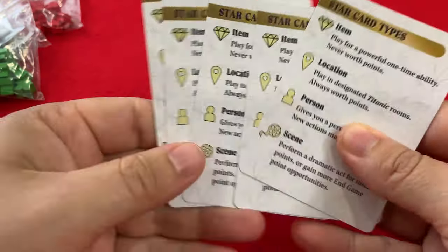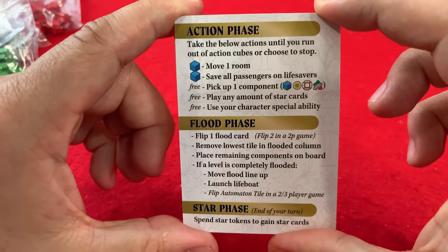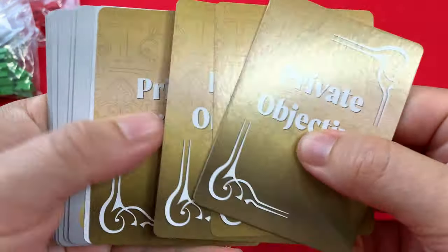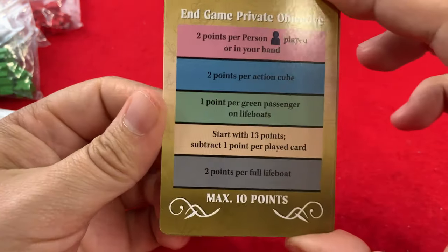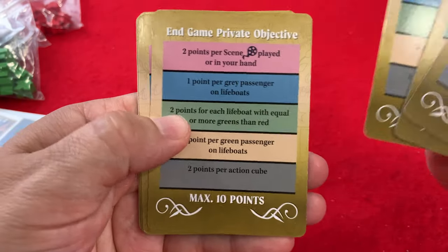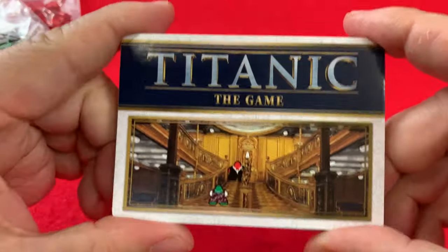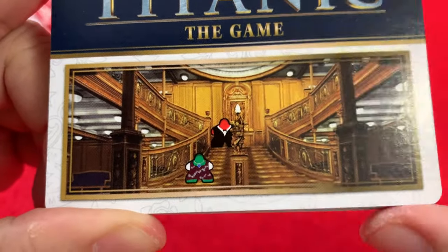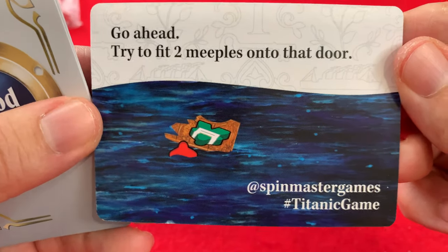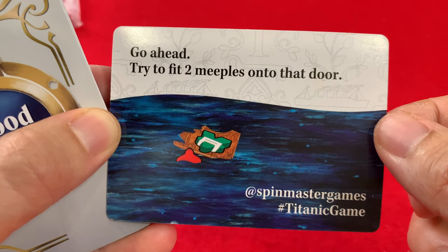These look like reference cards. They're all the same — let's just get a look at both sides. Private objectives. Maximum of ten points — looks like there's quite a few things to do on here. They worked the meeples into the Titanic scene! That's Rose on the raft and Jack in the water. Try to fit two meeples on that door — go ahead, challenge accepted.